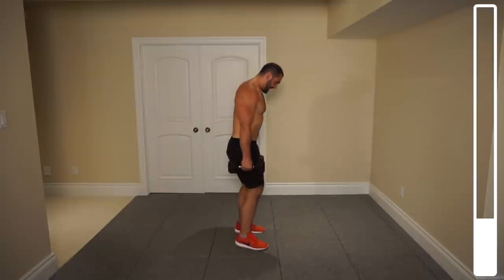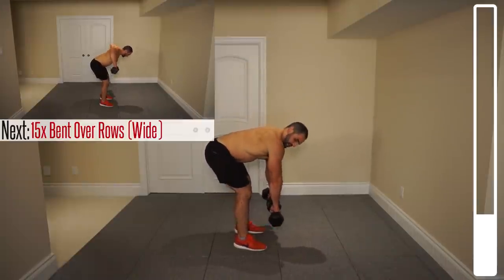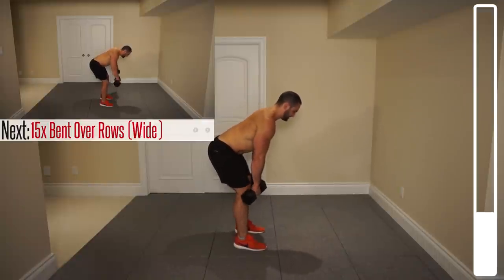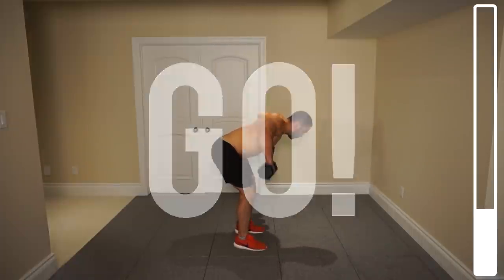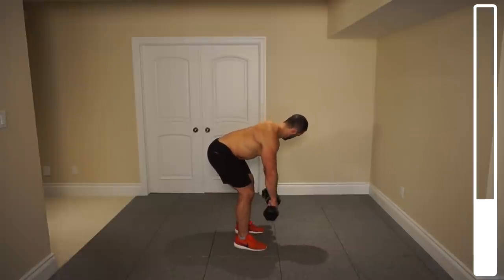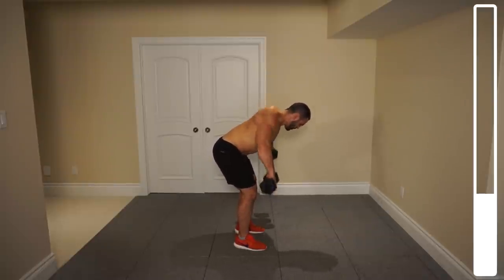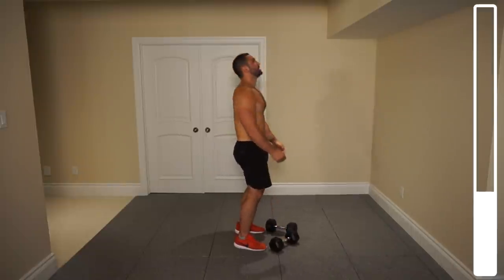Coming up for some air here. Next we're going to be getting into 15 wide grip rows. As I'm bent over, I'm bringing those arms up nice and wide, those elbows are nice and wide. We've got a total of 15 repetitions. Ready and go. Good tempo here. Four, three, two, one more. And good.